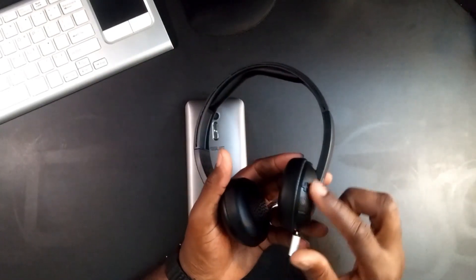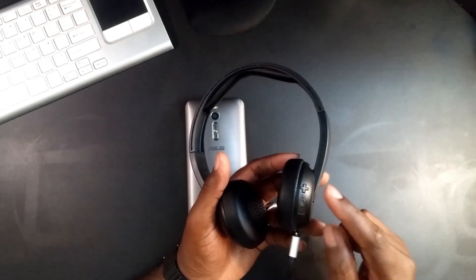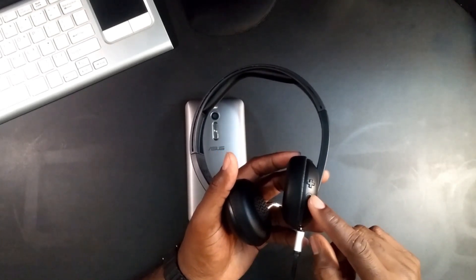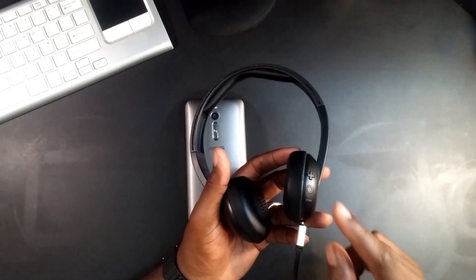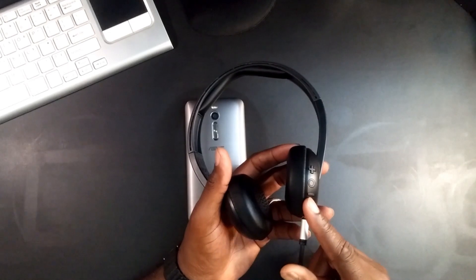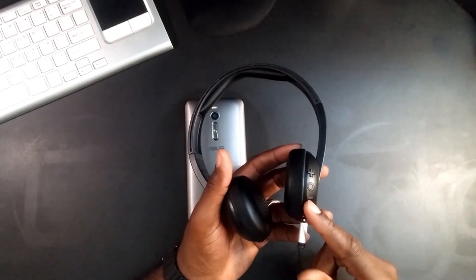What I really like is the big buttons on the side. That's the volume up, and hold to skip track. Then there's the multi-function button in the middle, and the volume down — hold down the volume down button to go to previous tracks.